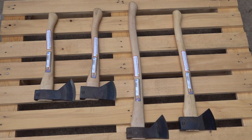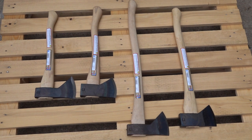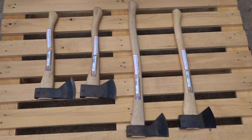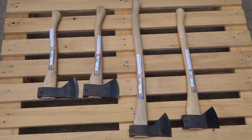Hi y'all. I hope everybody's doing good today. So today we're looking at Council Tool — they've done a design change for their Hudson Bay axes. Several companies are doing different design tweaks. Let's look at the differences real quick here.